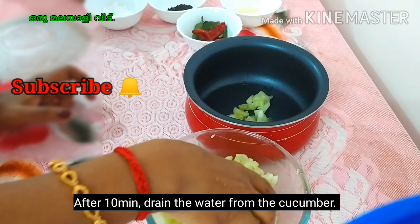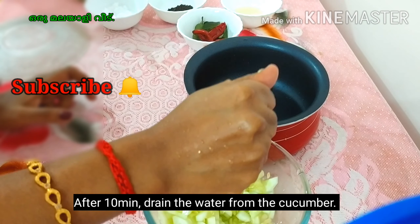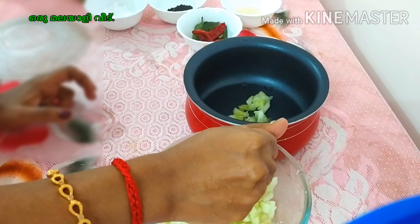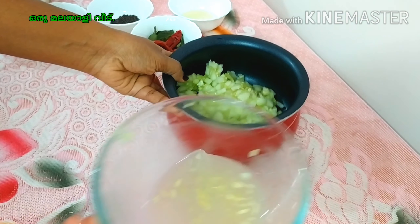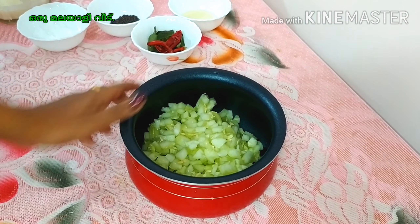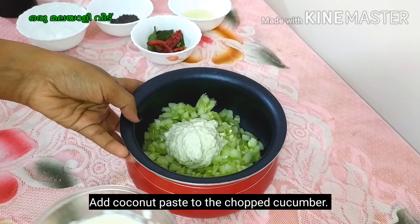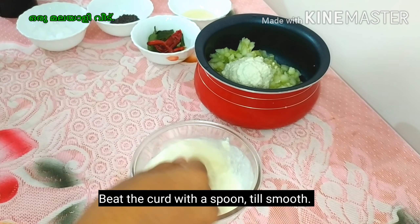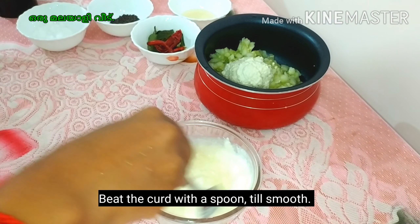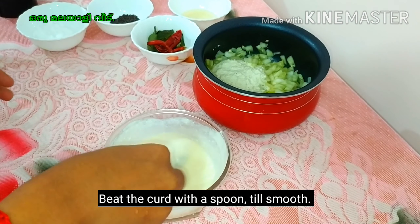We have to make it very thick. Make a spoon and cut it. Don't cut it roughly — cut it into a bowl. The bowl should be smooth.